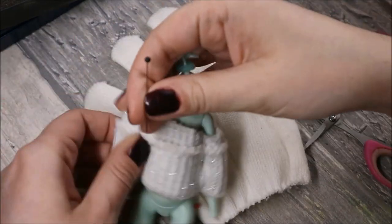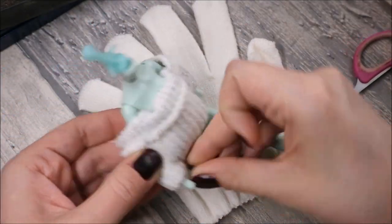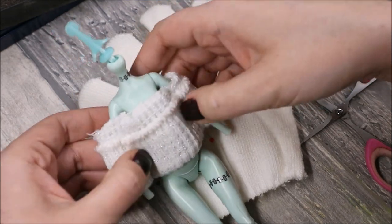Then I put it on my doll. With pins I fix the space between the arms and the torso, and then I sew it.